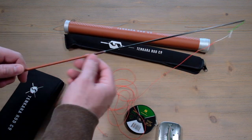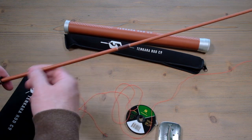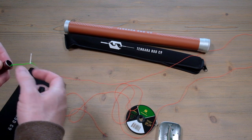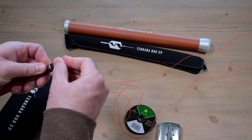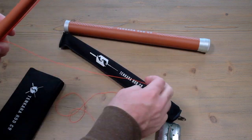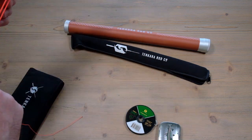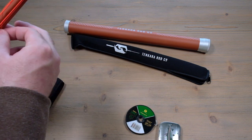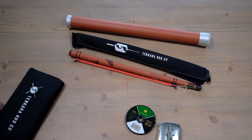Then carefully extend the rod out, all sections all the way out to eight and a half feet. When you're finished for the day and ready to head back down the mountain, you don't have to fully disassemble it. Simply leave the Lillian out just a little bit, put the plug back in, take your leader and line and wind it around your line winder, then loop it in. There you go - all tucked away nice, clean, and neat, ready to head back down the mountain.